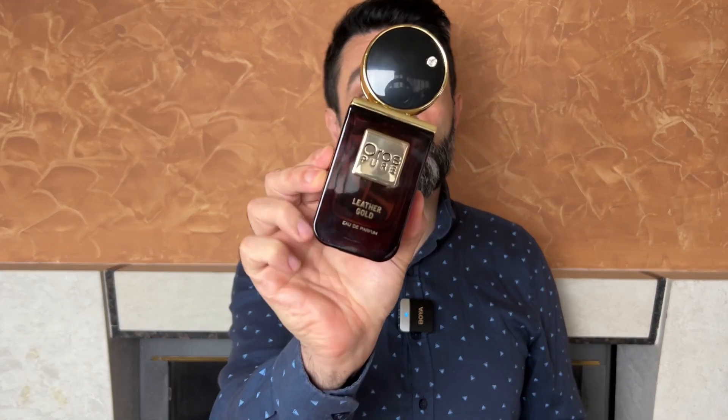Hello friends, I'm George, the nice medic gentleman. Welcome back to my channel. Today's video is going to be about a super fantastic clone — one of the best clone fragrances I have ever tried. It comes from a relatively unknown brand called Oros and their Pure line. The full name of the fragrance is Oros Pure Leather Gold, a fantastic clone of Louis Vuitton's Ombre Nomad. I'll cover the packaging, bottle design, scent, performance, price, and my honest opinion on whether it's worth checking out.